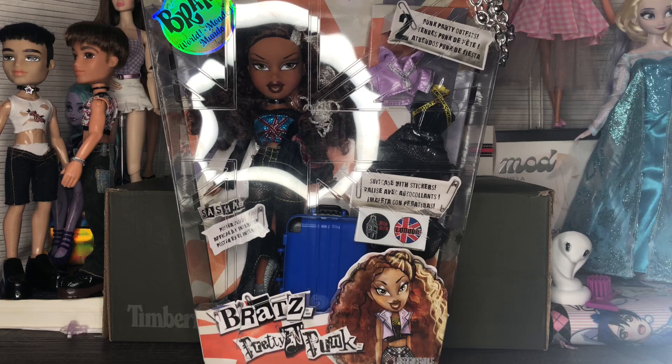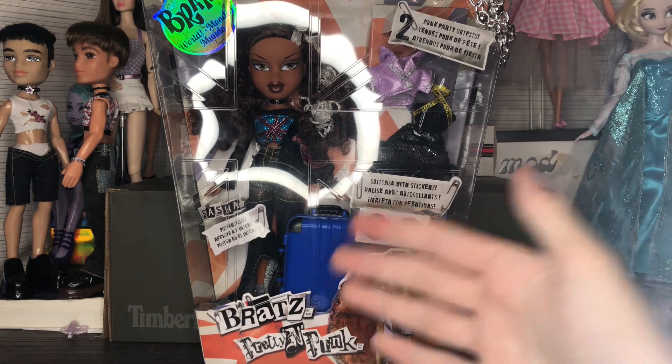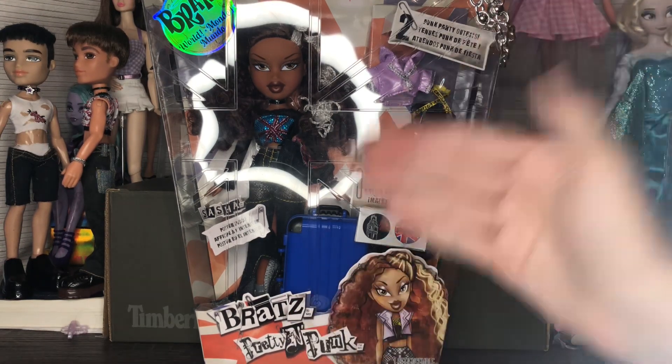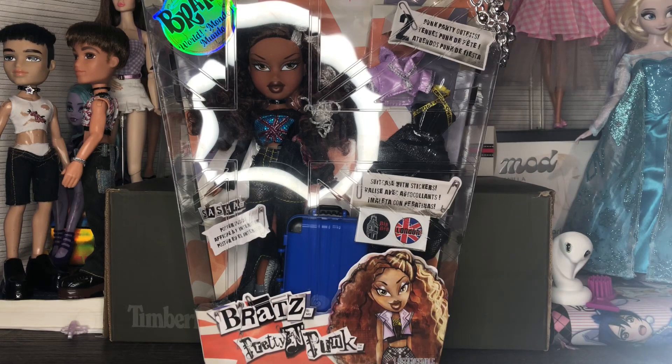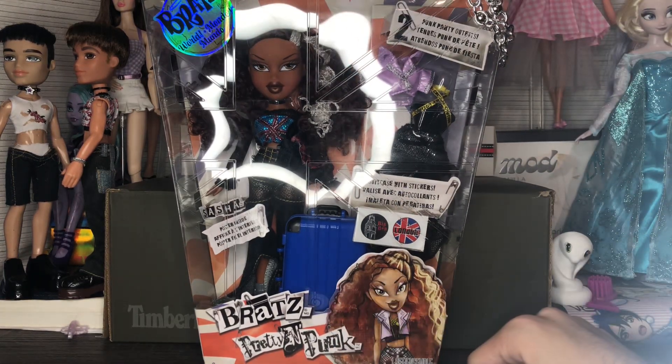This is our first new designed playline doll, because we've had collector releases and all that type of stuff which are new designs, but this is the first one at the playline level that is a new design entirely. I've never had any of the Pretty and Punk dolls in box, nor have I seen the boxes in person, so this is completely new to me.